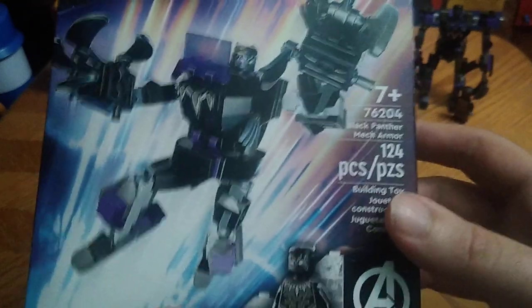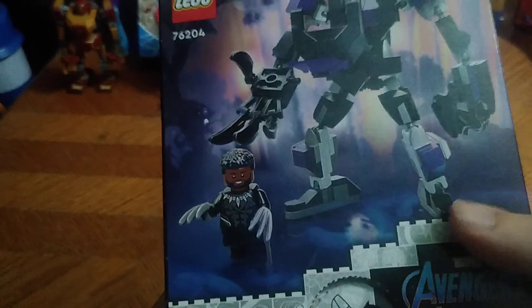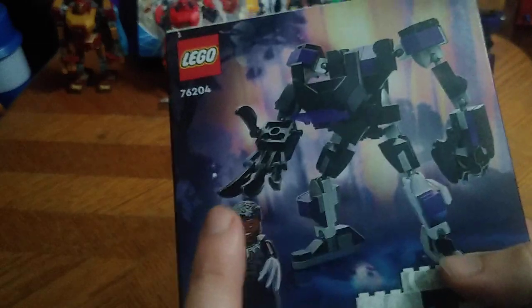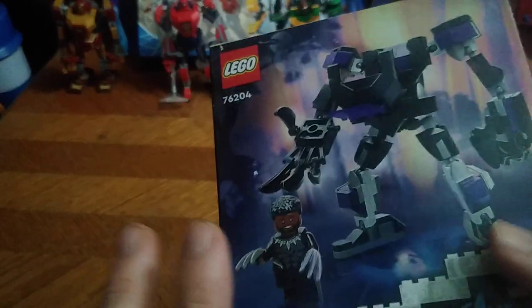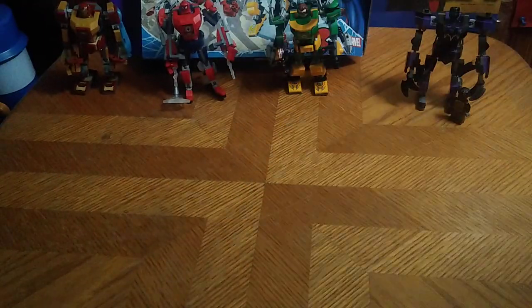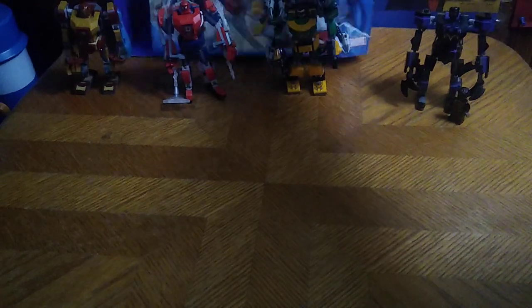Next box we're looking at is Black Panther, and good old T'Challa gets a mech suit of his own. Nice product shot of mech suit Black Panther, and Black Panther with his alternative head. I do have his head on another figure because I didn't want to lose the extra head — they included an extra head with this figure. I had to create a minifigure body to put him in.